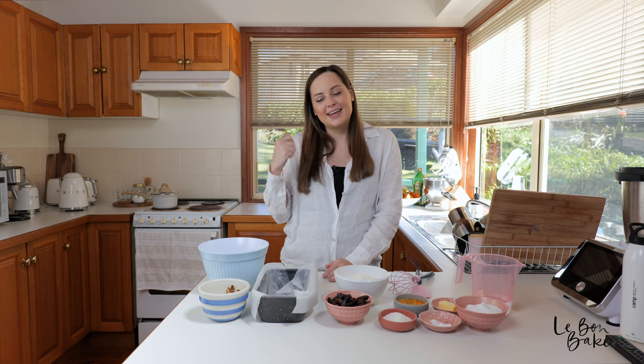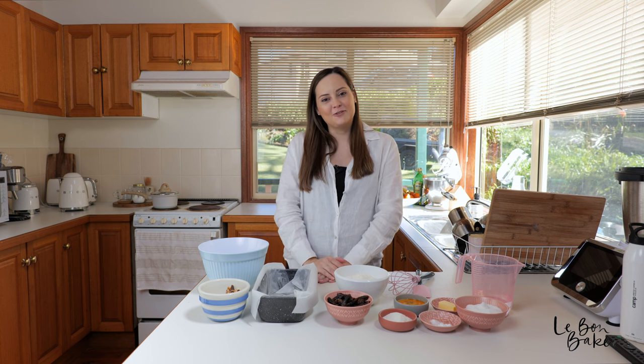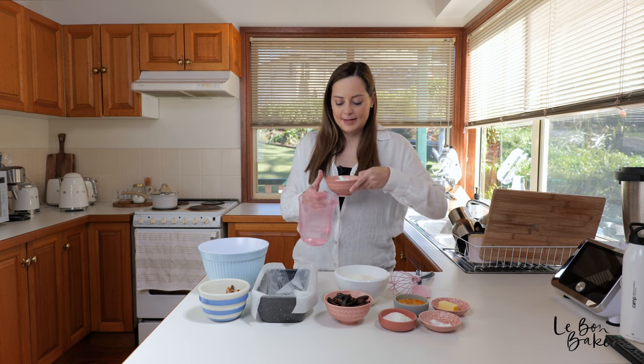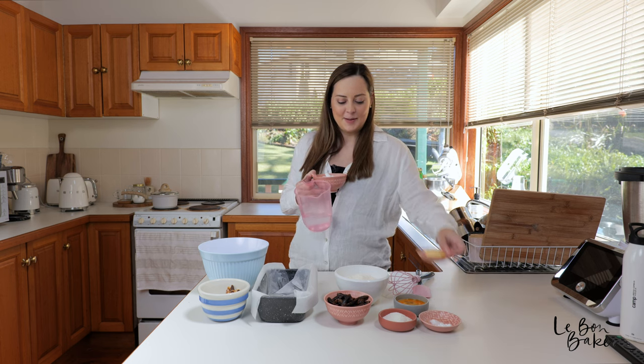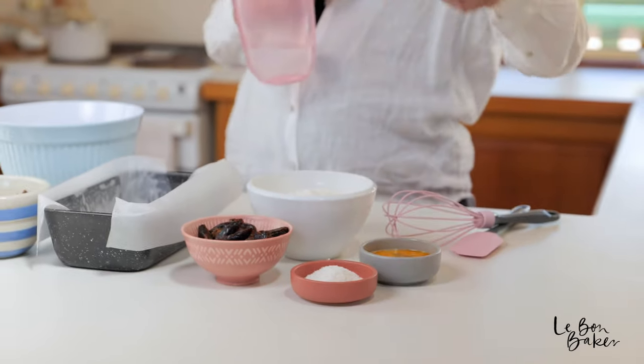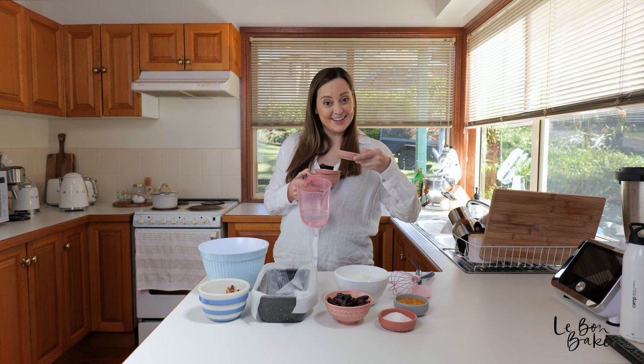There is one more thing you'll need, and that is a saucepan. We're going to grab a few ingredients and head on over to the stovetop now. You will need to take with you your water, sugar, butter, baking soda, and don't forget your dates. Let's go.